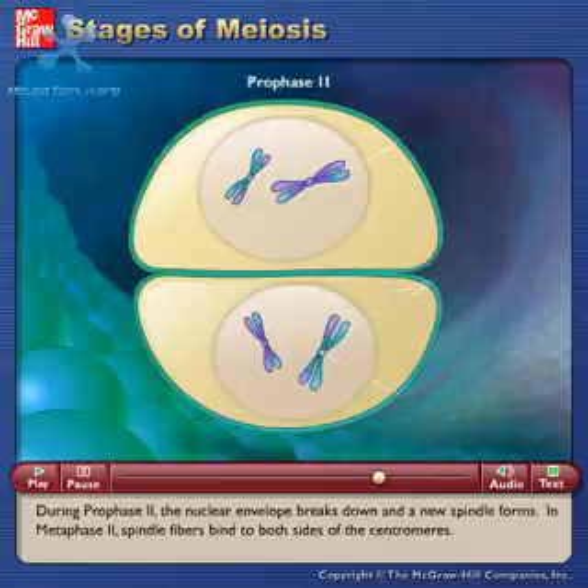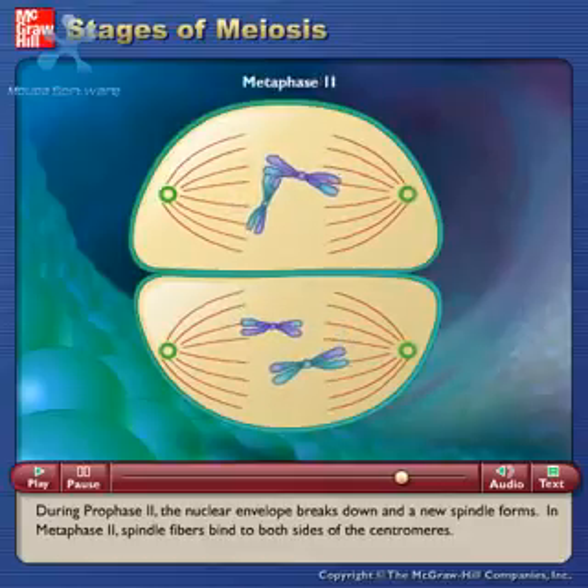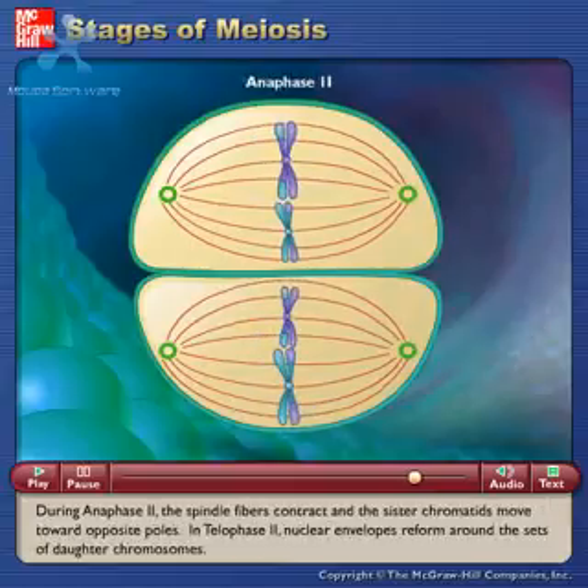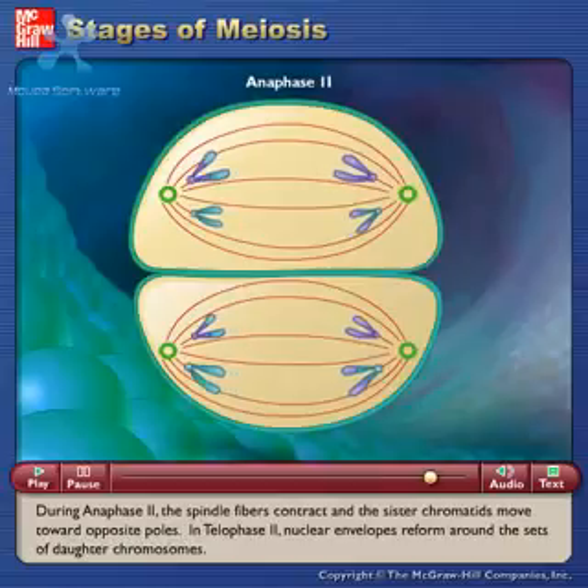During prophase II, the nuclear envelope breaks down and a new spindle forms. In metaphase II, spindle fibers bind to both sides of the centromeres. During anaphase II, the spindle fibers contract and the sister chromatids move toward opposite poles.